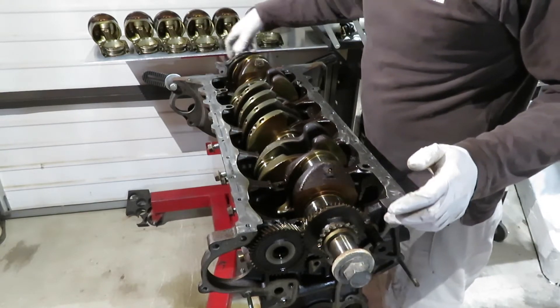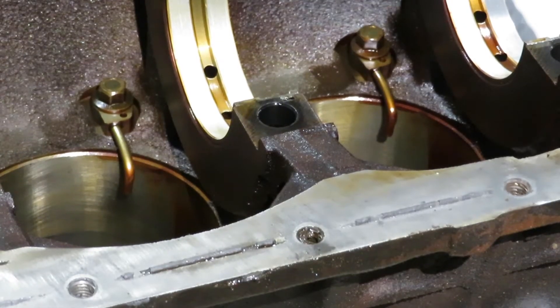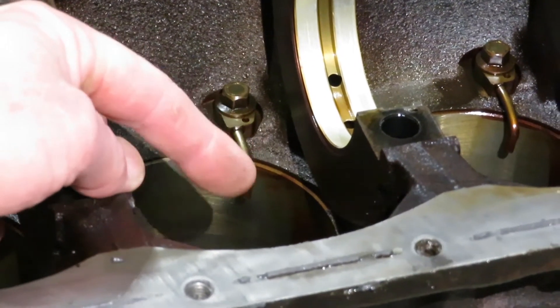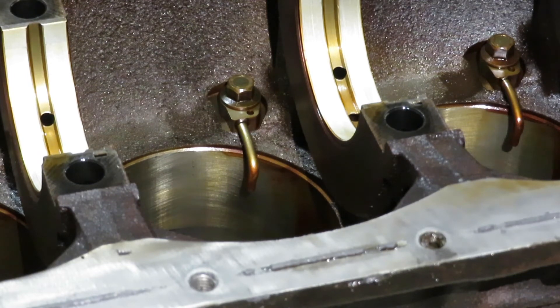Looks like we've got the back seal cover off already. Looking at the bottom side of the block, there are these little squirters. They're actually squirting oil at the bottom side of the piston, and it's good for controlling temperature. You often don't see these in road car engines, but I think they were just trying to be super reliable with this engine. So we get the benefit from that by not needing to add those, because they're kind of difficult to add afterwards.